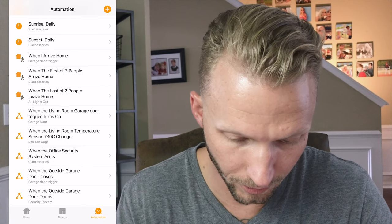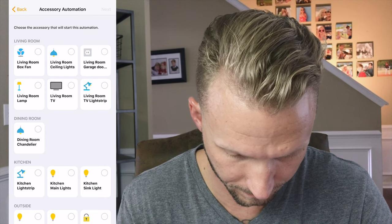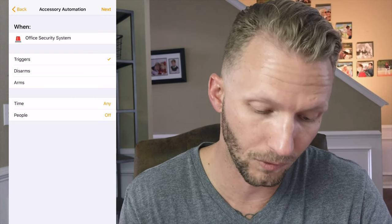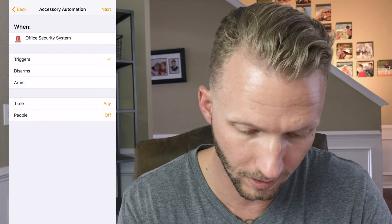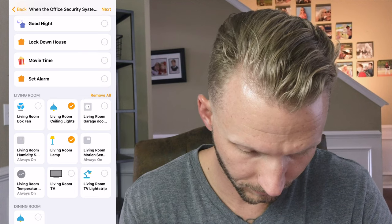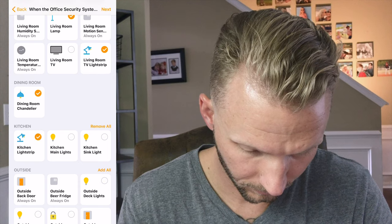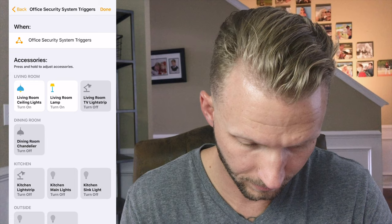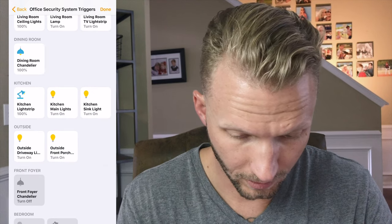Okay, first up is the automation that turns on all the lights when the alarm is triggered. Open up the Home app, go into automations, and add a new automation. When an accessory is controlled, select the alarm system. Set it to trigger when the alarm is triggered, at any time. Then choose your lights — inside and outside — and set them all to 100%.